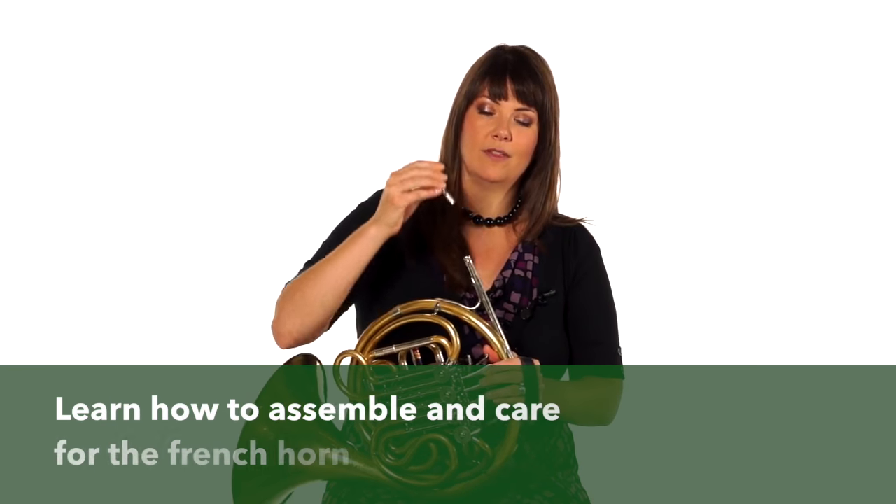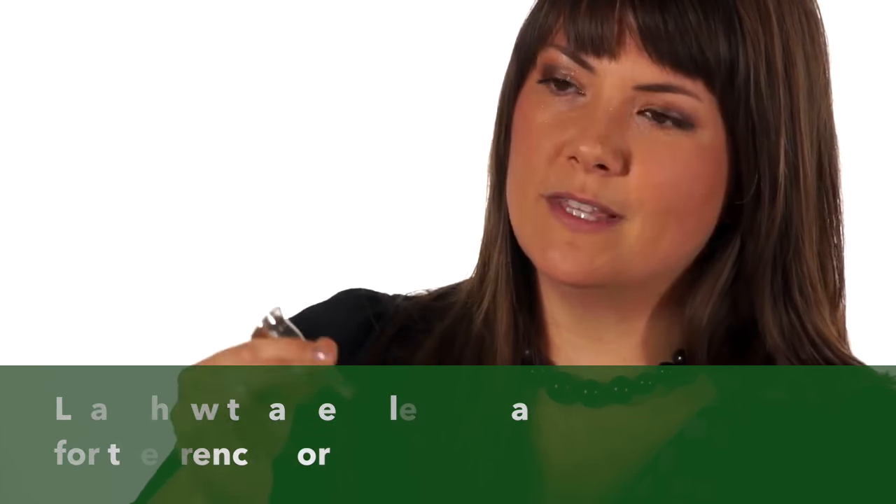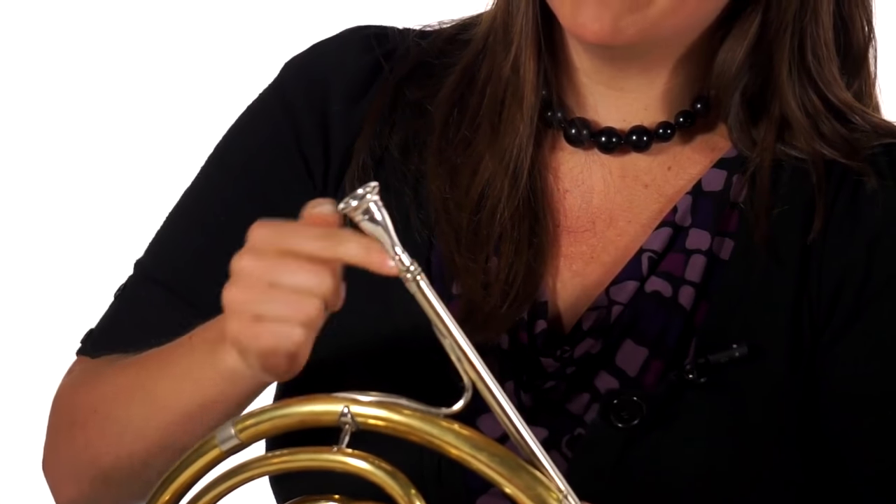We'll start with the mouthpiece. You put this mouthpiece into what is called the receiver, and the receiver is basically this thicker metal.